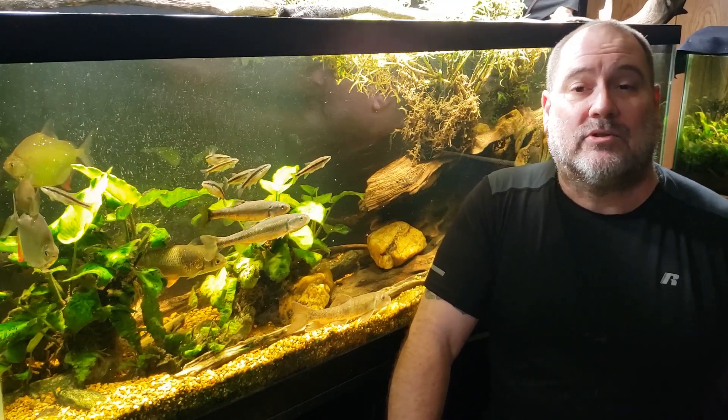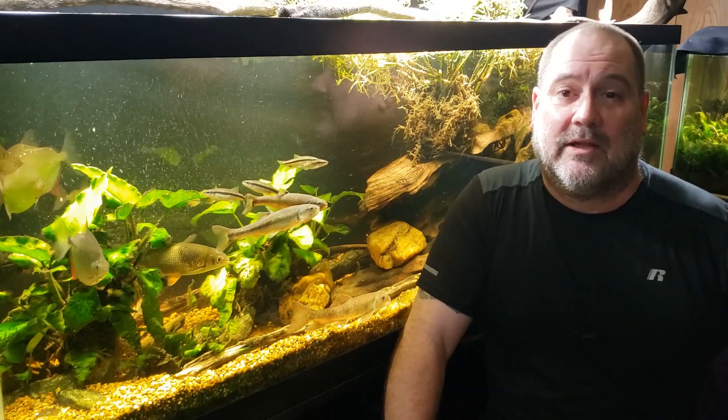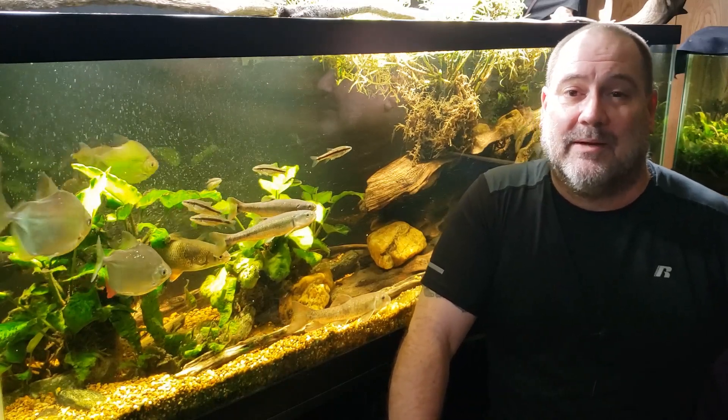Thanks for watching, hope you enjoyed. Don't forget this one here is my 125-gallon new world tank. Hope you enjoyed that one. I'll see you real soon in the next one.